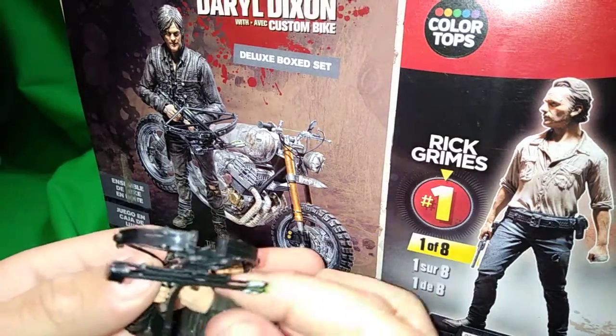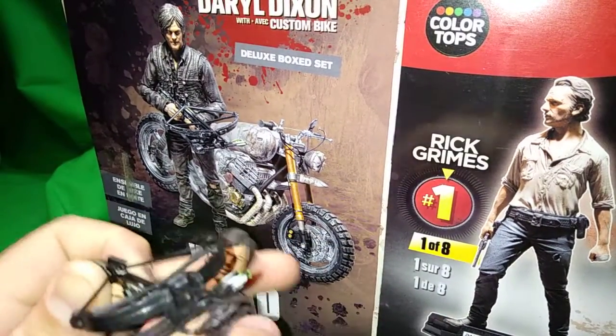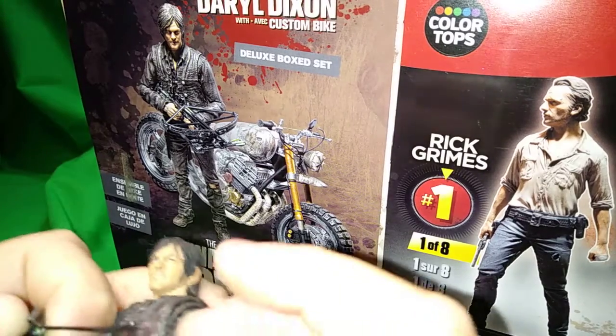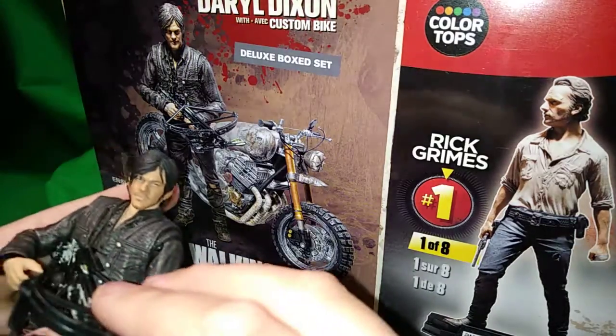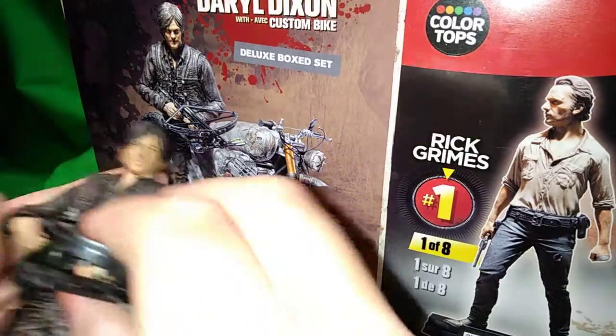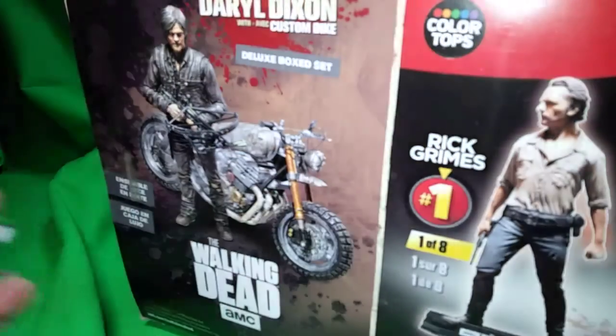You can probably hear in my voice I'm slowly losing my sanity. Let me get him posed like in that picture so that during the outro he looks just like he does on the packaging - because that's the way to end the video.